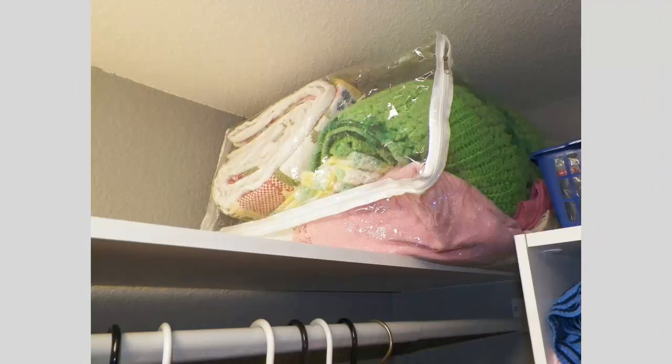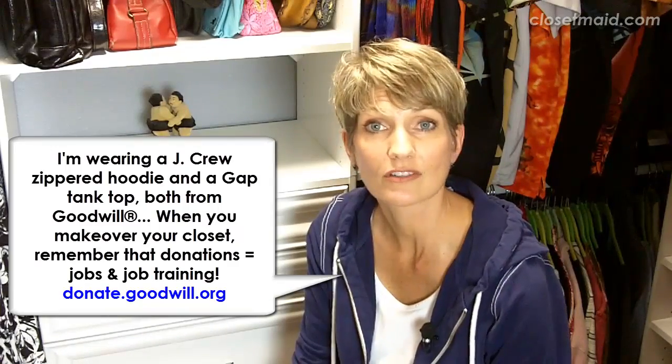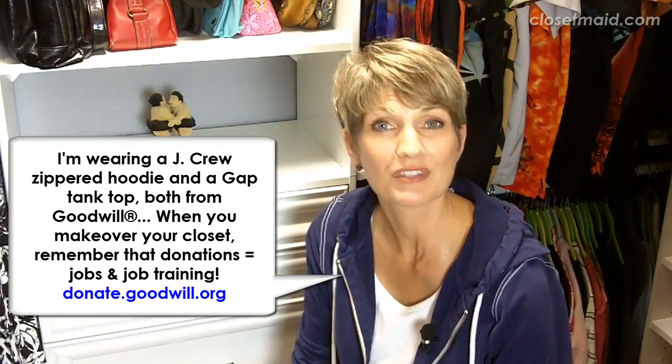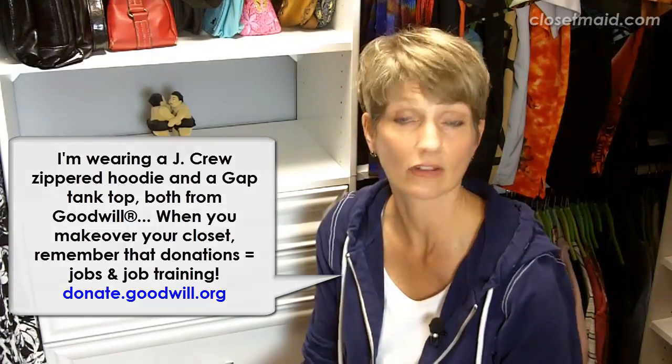Another thing about master closets is that since they are typically the largest closet in the house, they often house a lot of keepsakes and memorabilia. We figured that into the design too. Here you can see heirloom afghan blankets, quilts, and baby blankets stored up high, out and away from the daily flow of getting dressed. Family heirlooms need to stay somewhere safe — they don't need to be in the garage where there's no climate control.